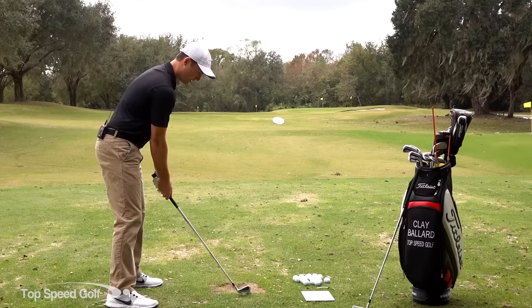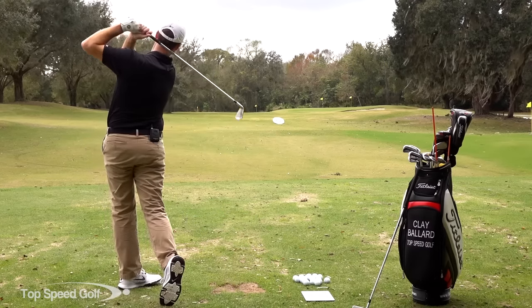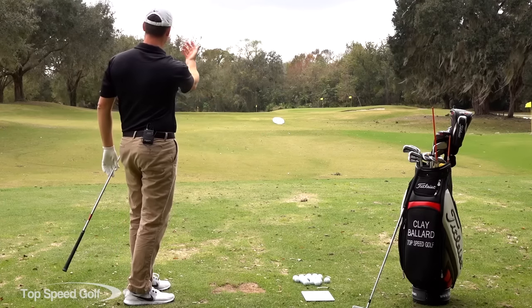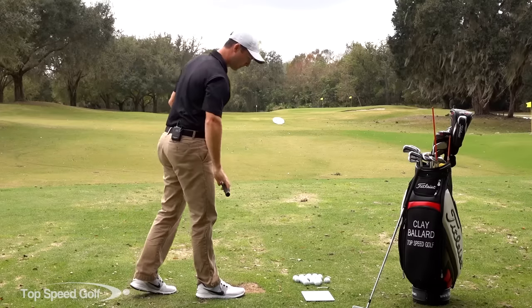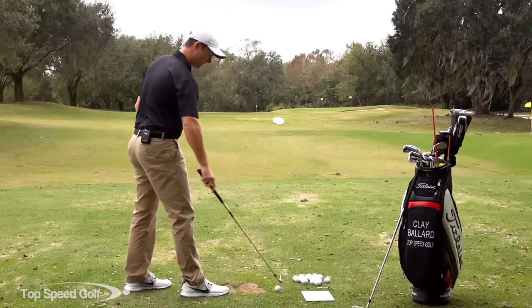If it's naturally a fade for me today, I know I'm probably going to favor hitting fades out on the course. If it wants to turn over right to left, I'm probably going to favor a draw. I'm just going to pay attention to my natural ball flight. Today we got a pretty strong wind right to left and that one really started to turn over right to left and rode the wind. So if I do that several times in a row, I know I'm favoring that side.